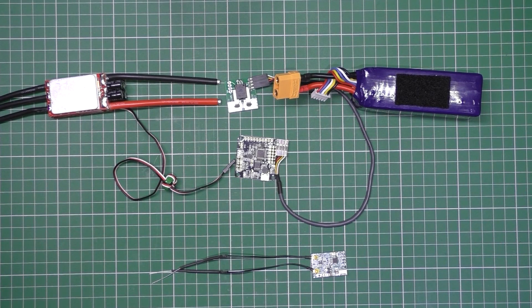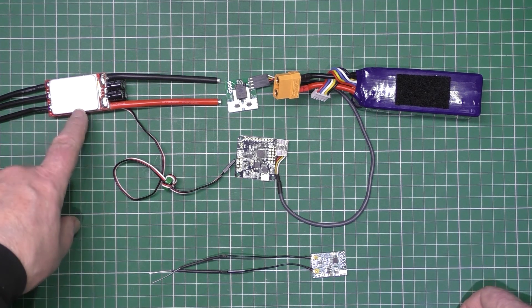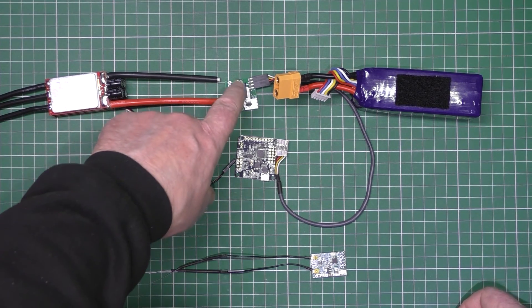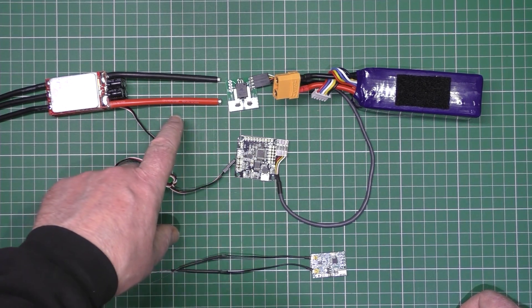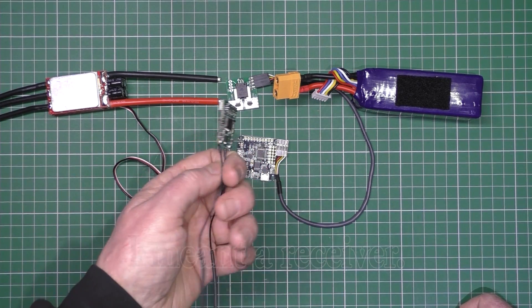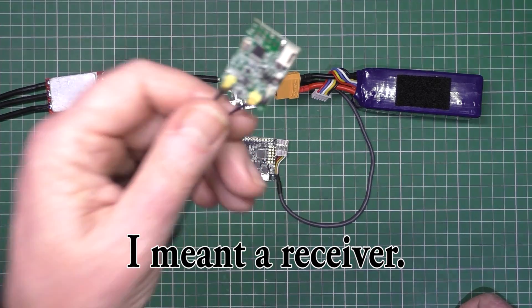I want to talk a bit about what's commonly known as a ground loop. Usually you have an ESC — this is a 100 amp ESC — going into a current sensor, going into a battery. In between you have a flight controller; this is just a D4R2 which is stripped out, which is how I like it.